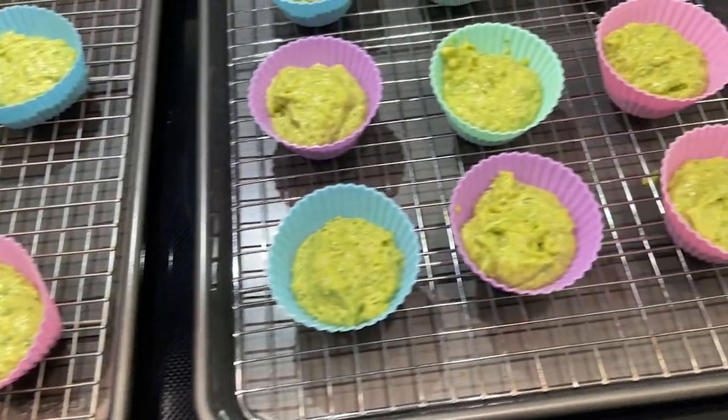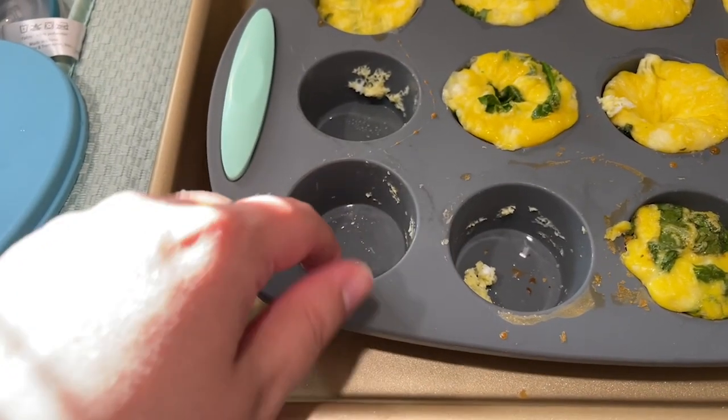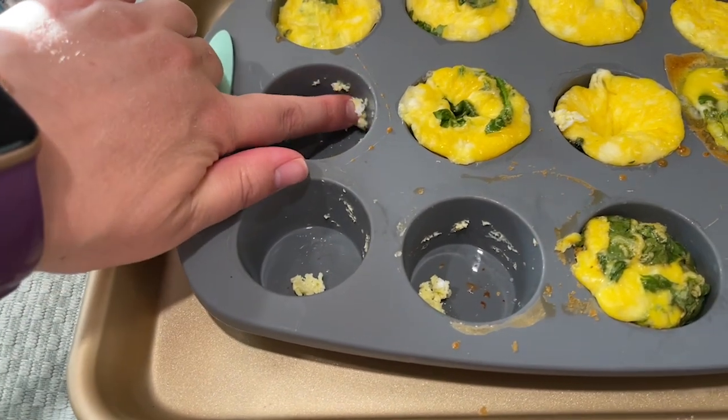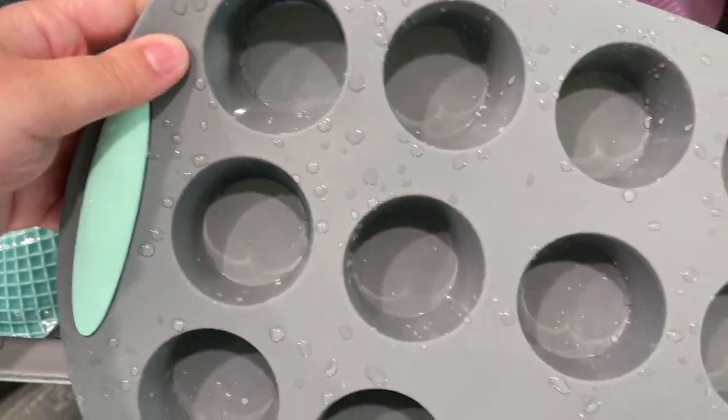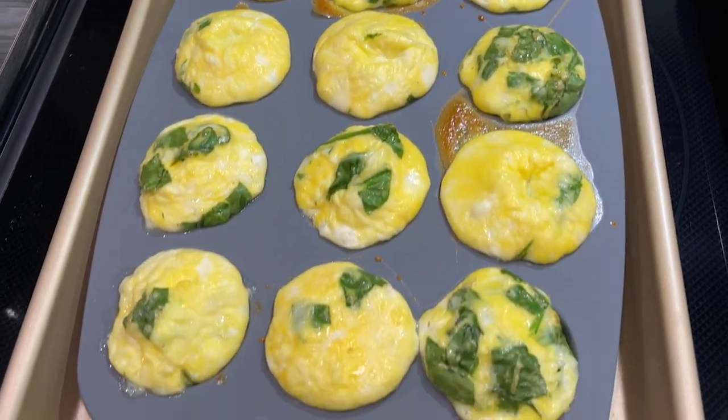I am so excited to use all these different things and I cannot tell you how easy it is to clean. Not only do things just wipe right out, but they're also dishwasher safe so it saves you so much time scrubbing at your pans after you've already spent the time baking the food.